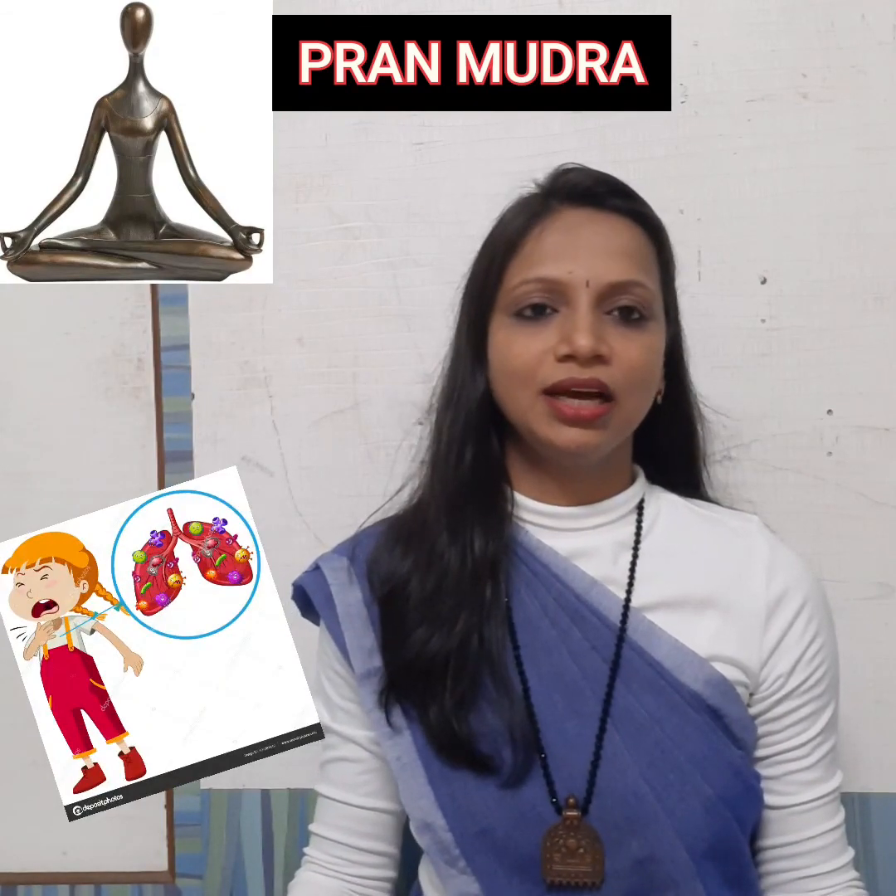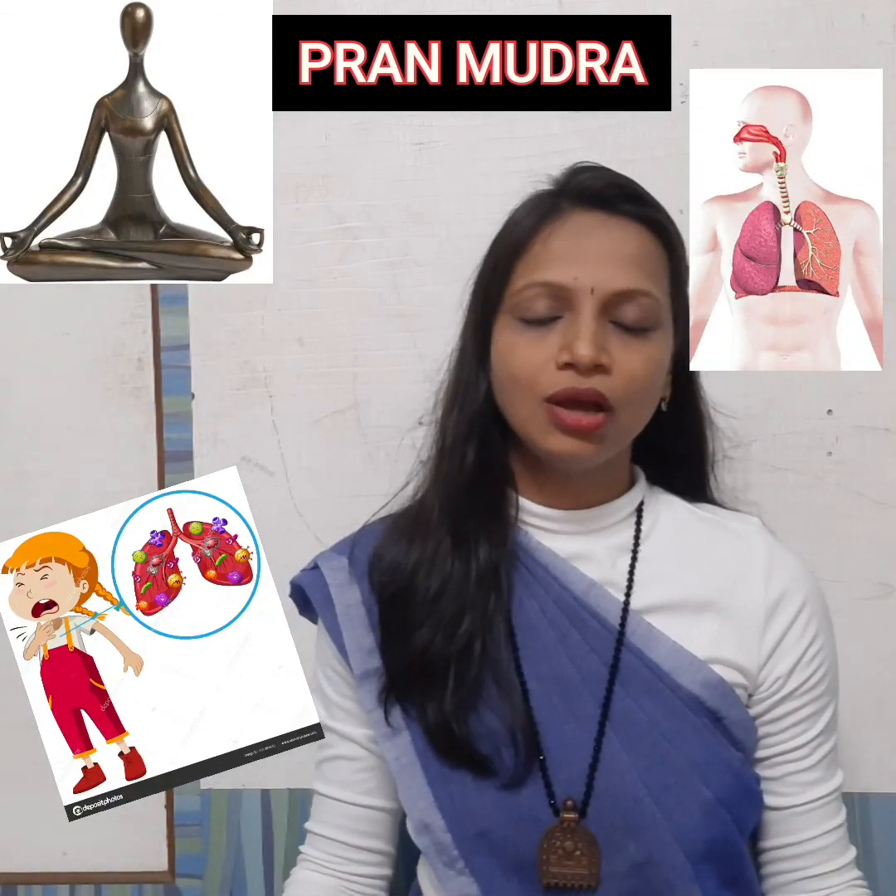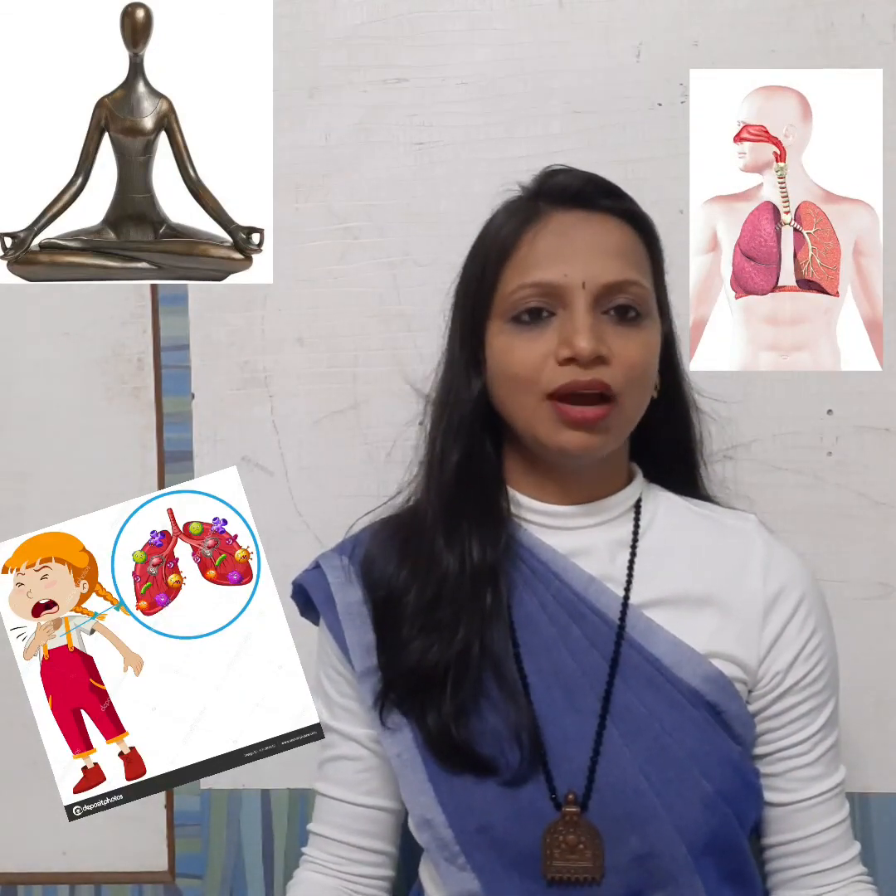Inhale. And exhale. This is the Prana Mudra. It works on the respiratory system and gives very good results. If you have issues with the lungs or oxygen levels, we can apply Prana Mudra for asthma-like conditions. The Prana Mudra gives very good results.